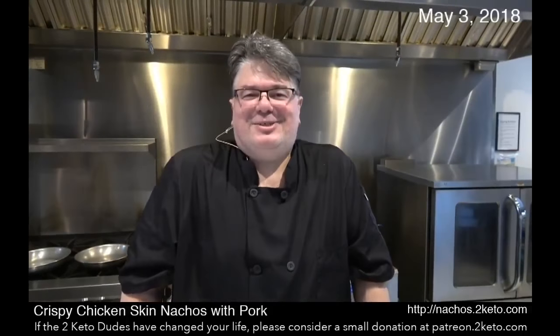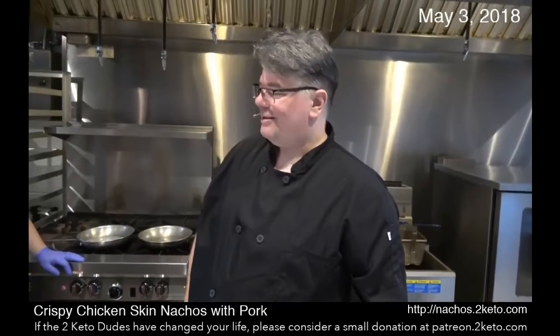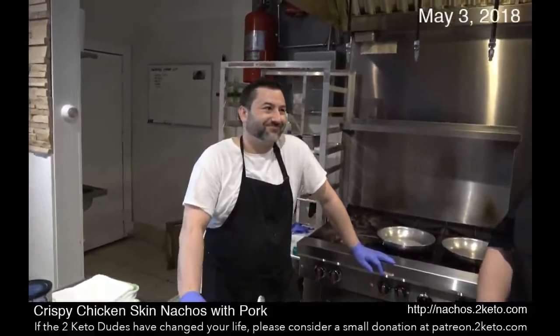Handling the camera today is Chef Robert. Hey, Mr. Robert, how are you guys today? All right. And this is Chef Kyle. How are you doing? He's my sous chef.